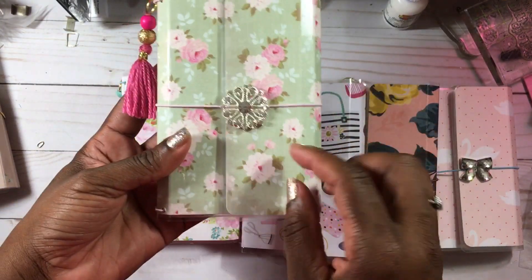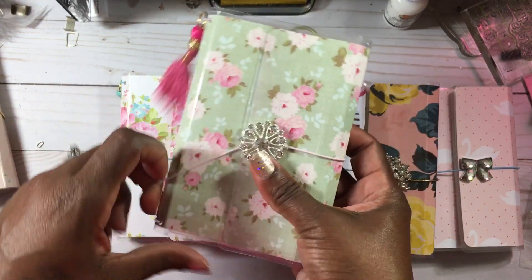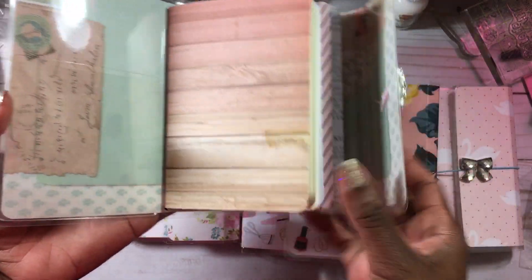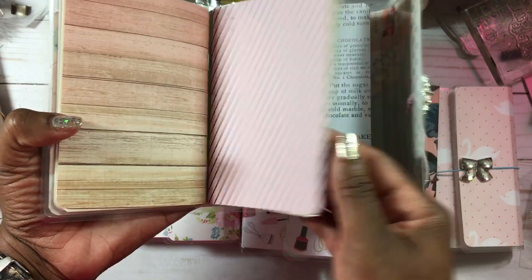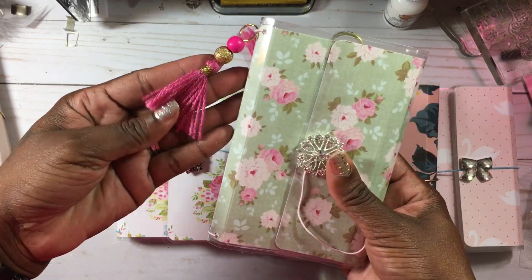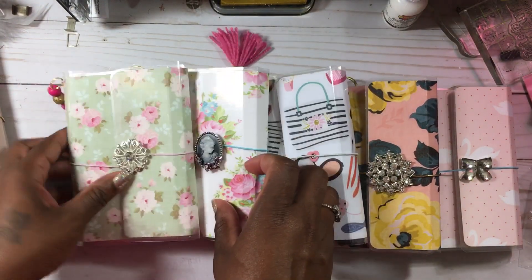Last but certainly not least is this one — I love this one. This is Tilda paper and it has this beautiful brooch here on the front with pink elastic. I love this one, it's so pretty. When you open it up, this is how the inside looks — it's double-sided paper — and the inserts look just like this. This one also has the three inserts, the jumbo paper clip in the back, and the hot pink tassel on the side.